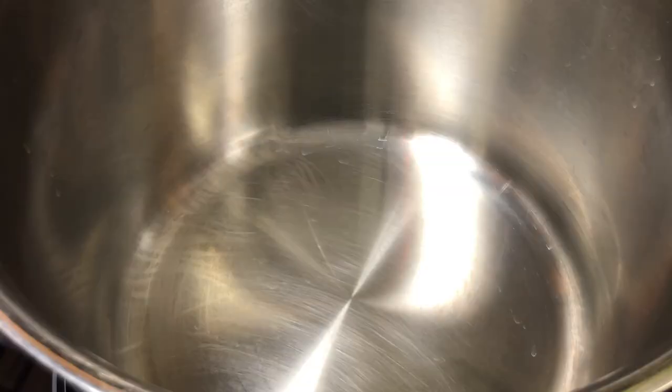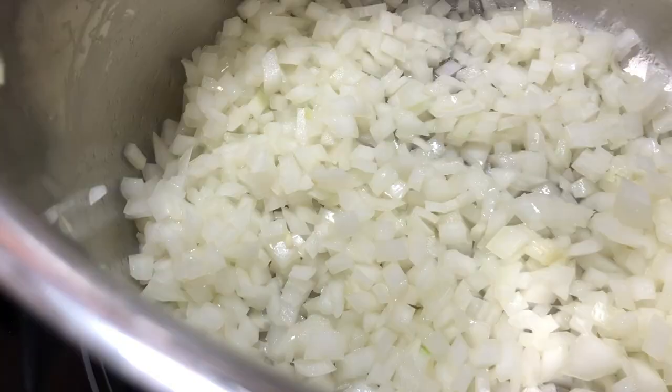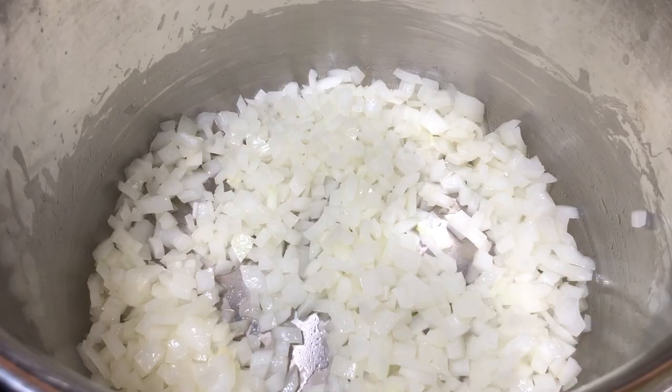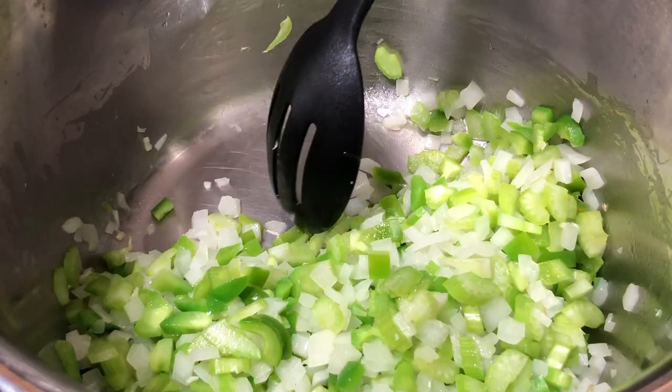Now we finally get to cook. Put a big pot on medium-high heat. Throw in a tablespoon of olive oil, canola oil, or vegetable oil — whatever you have — and in goes our onion. Saute this until it softens, about five to six minutes. Then add our garlic, bell pepper, and celery, and saute for another three to four minutes.